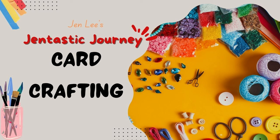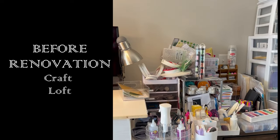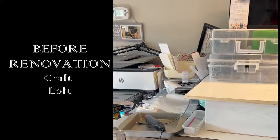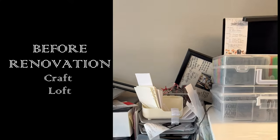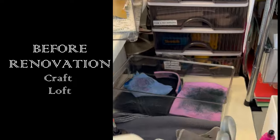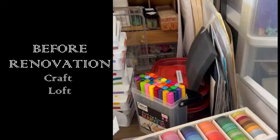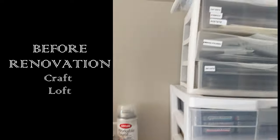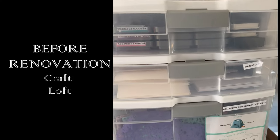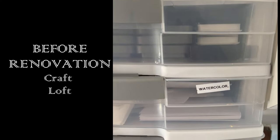Thanks for joining me today as we renovate and reorganize my craft loft area. This is the before picture and I will say I'm a little embarrassed, but I knew for about a week that we were going to be doing this so I didn't do a lot of cleanup after my different crafting projects. It's a bit of a mess, but you can see I have a lot of plastic bins and all these different storage mechanisms that I've gathered over time — helpful at the moment, but now it's just a big hodgepodge.